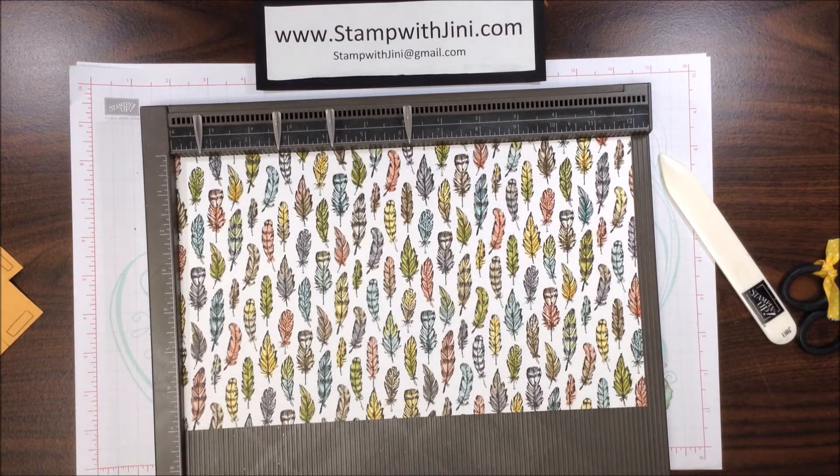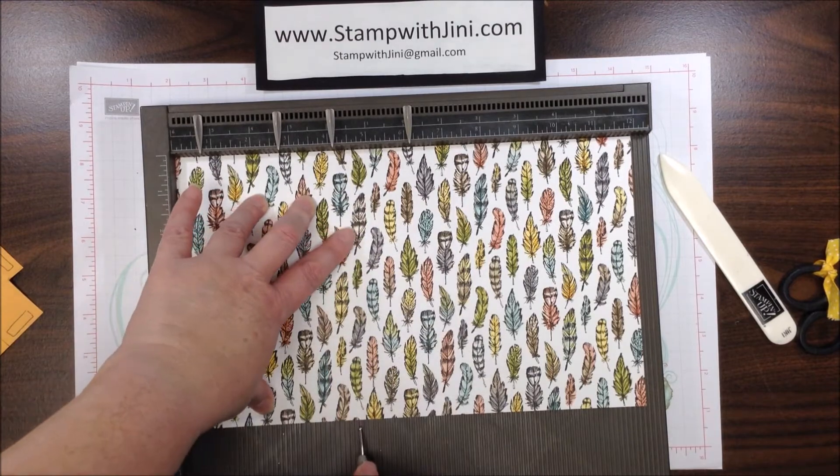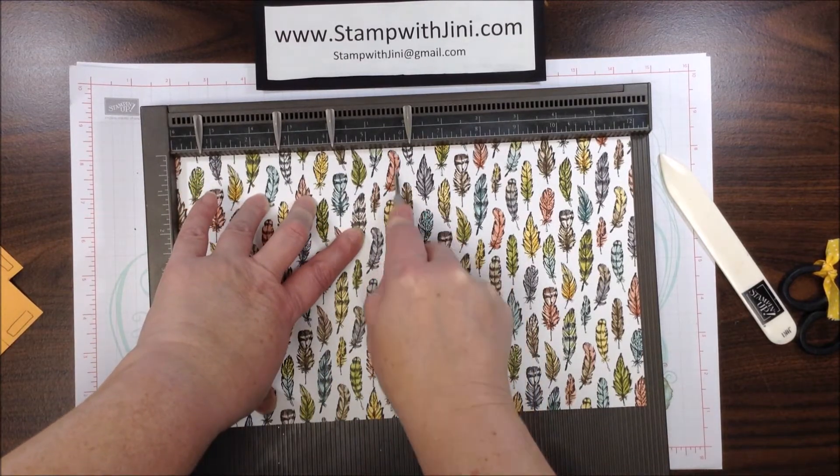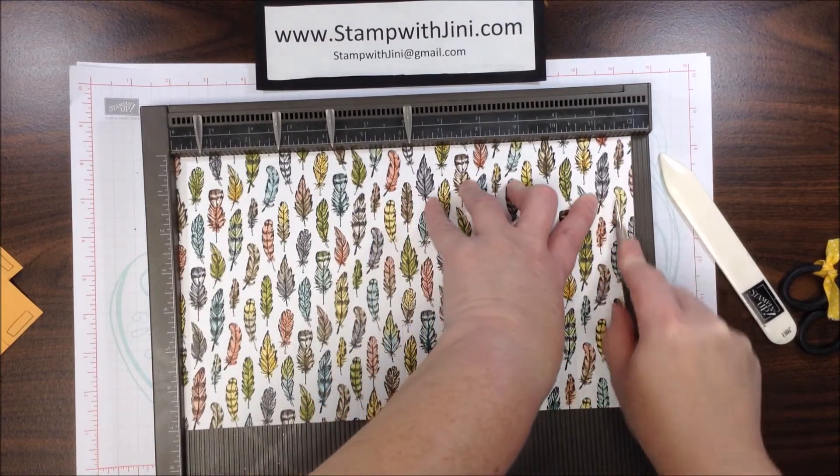I've brought my score tool in, and we're going to start by scoring at the 5½-inch mark, the 5¾-inch mark, the 10¼-inch mark, and the 11½-inch mark.